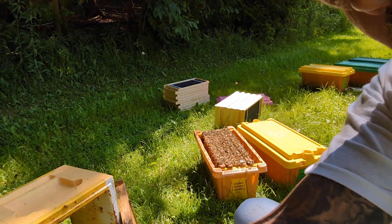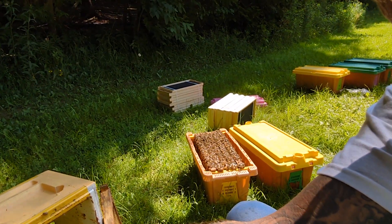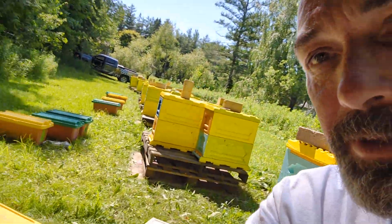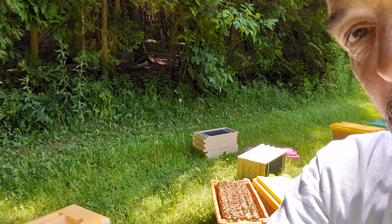I was out here doing some five-frame splits out of the hives, pulling five frames out and then throwing five frames of brand new foundation in them over there. And I thought I'd sit down and talk a little bit about varroa management.